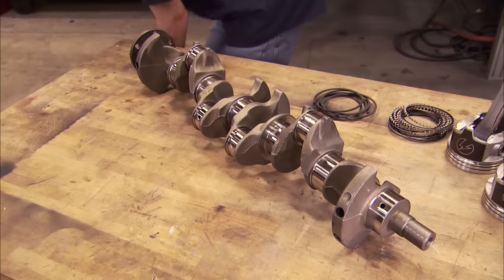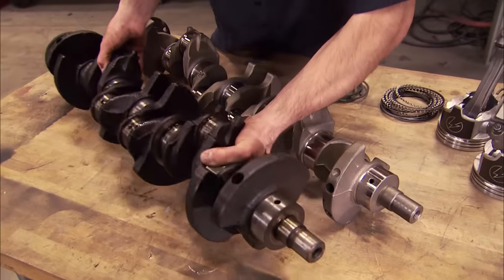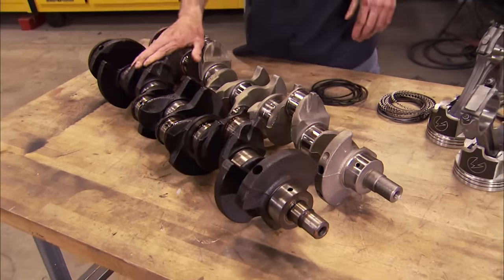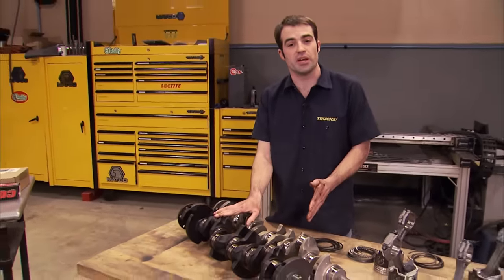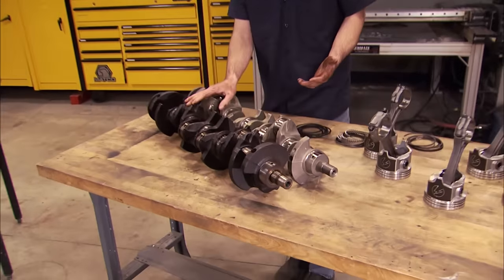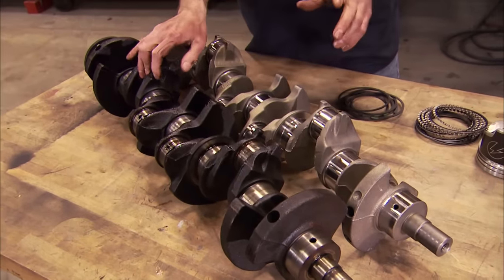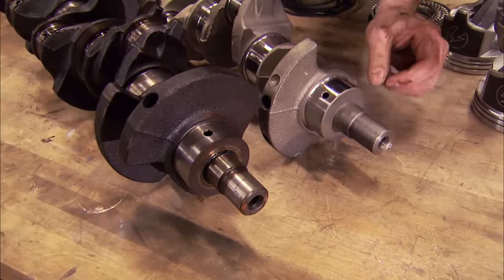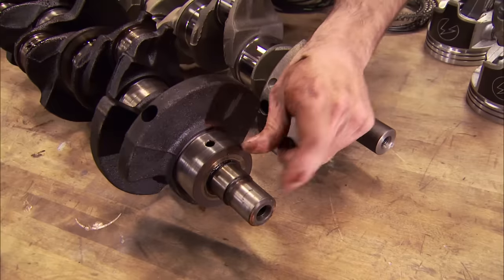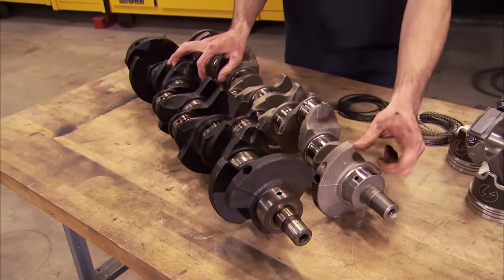Now balancing the rotating assembly isn't absolutely necessary, and it does add to the total bill, but it'll make your engine run so smooth you'll barely know it's running. So to us, it's money well spent. Now when picking out your 4.2-liter stroker crankshaft, you've got a few options. Because Jeep made the 4.2-liter, or 258, from the early 70s all the way up to 1990. There are different options as far as number of counterweights or overall weight goes, but we went with an 87 to 90 crankshaft because the snout stick-out length is the same as the original 4.0-liter crank, so we won't have to deal with any issues of it being too long.